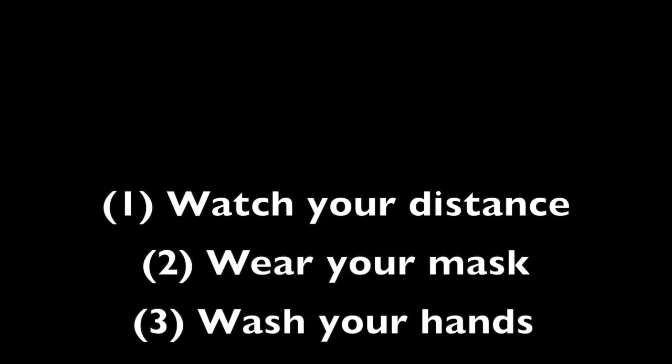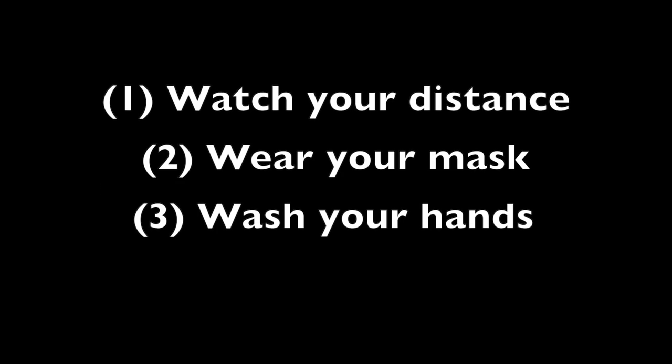Thanks guys. Why don't you come and try this warm delight? This is The Pantry Show.